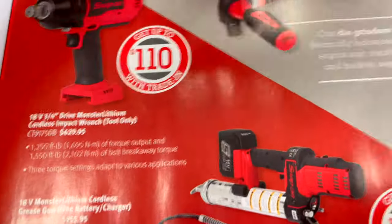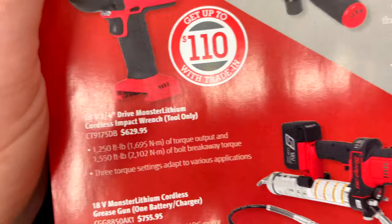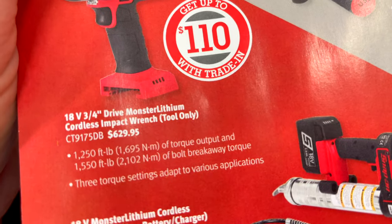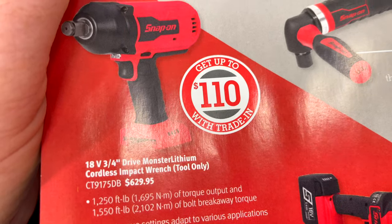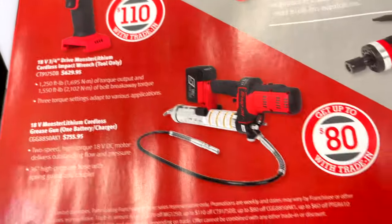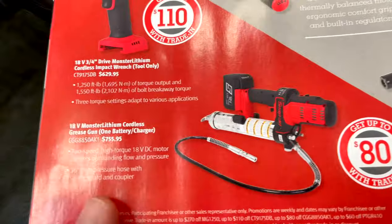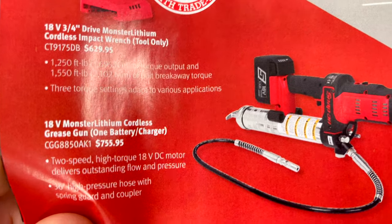The 18-volt 3/4-inch Monster Lithium tool only is $629.95 and has 1,250 foot-pounds of torque output and 1,550 foot-pounds of breakaway torque, with $80 trade-in available. If you need a new grease gun, the 18-volt is $755.95.